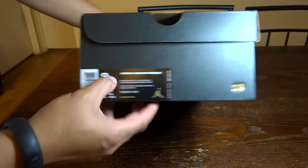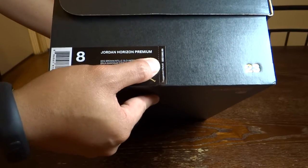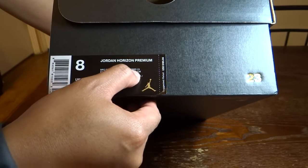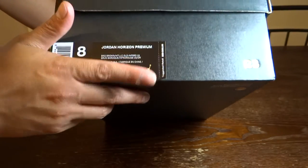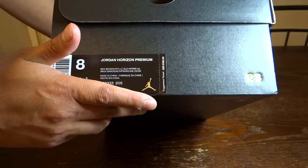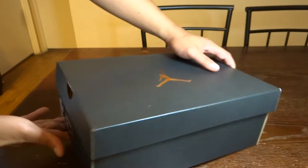Size 8, Jordan Horizon Premium, retail price of $185. The colorway is Brown/Metallic Gold/Infrared 23. I was able to pick it up for approximately 50% off, so I paid a total of $104 including shipping — they had a very good clearance event with an additional 20% discount code.